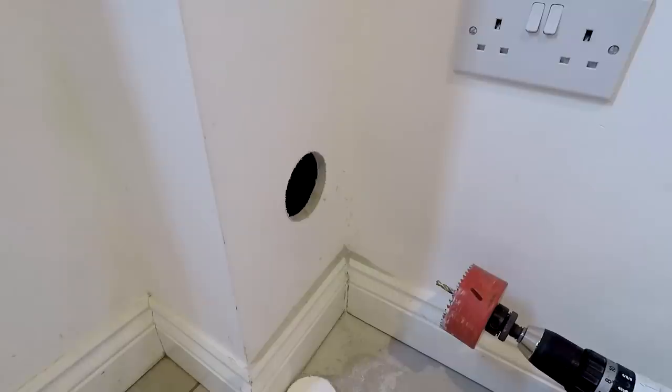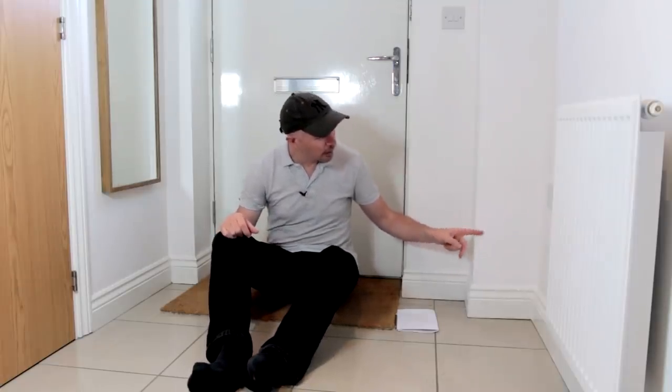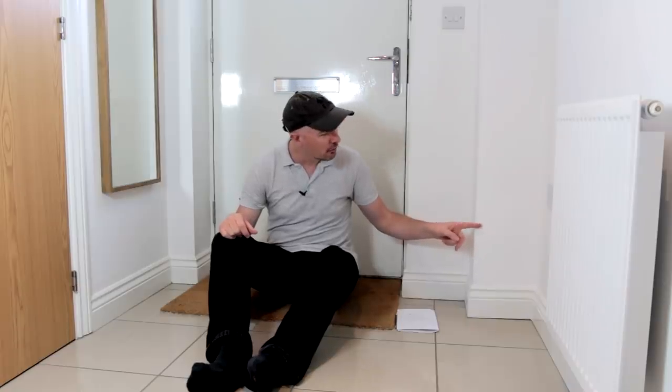About six months ago I made a video all about how to fill a hole in a wall. The hole was around here somewhere — I can't even tell where it was because I've done such an awesome job. In that video I made up a few trolly comments just to pre-empt things a bit, but the trolls have outdone themselves.